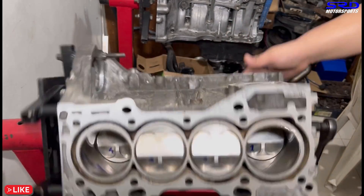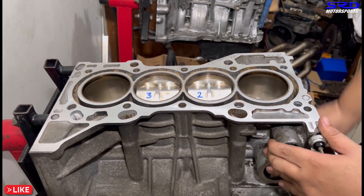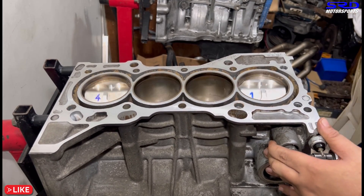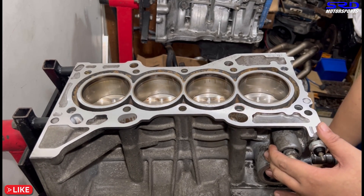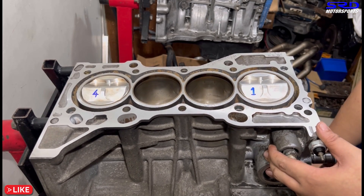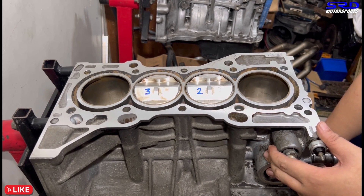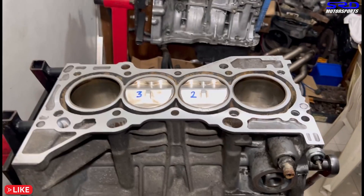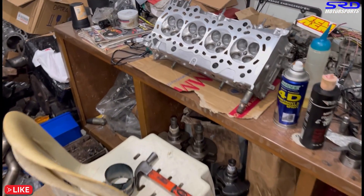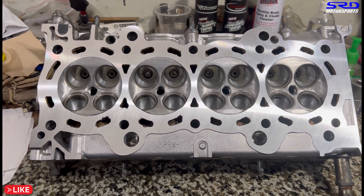Now let's turn the block — all installed, clean, looking good. The deck of the block is freshly resurfaced — we removed 0.003 of an inch or 0.07 millimeters, so that's barely anything. It's just making sure it's flat. Now let's go to the head.